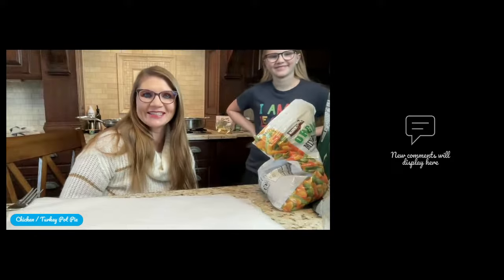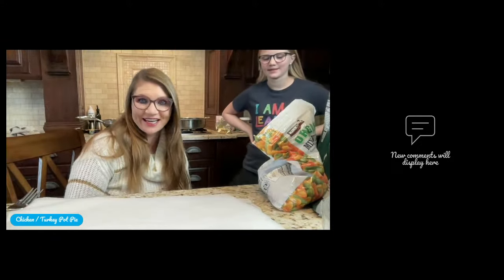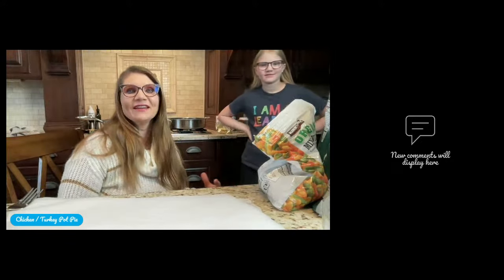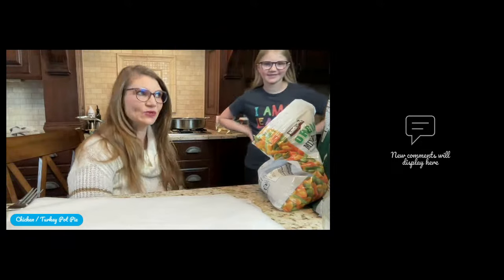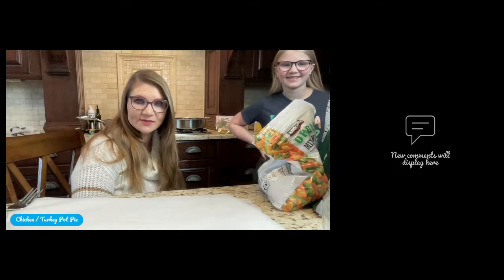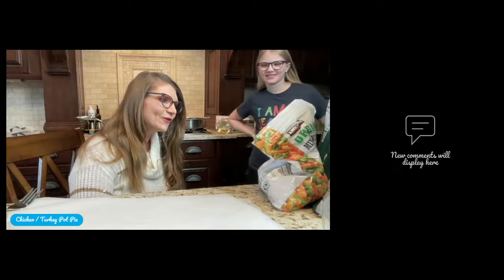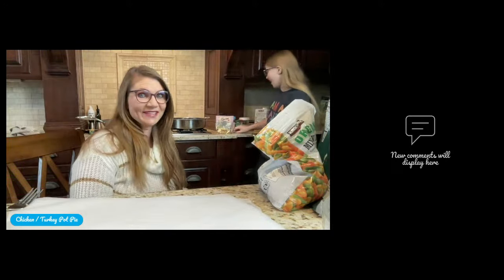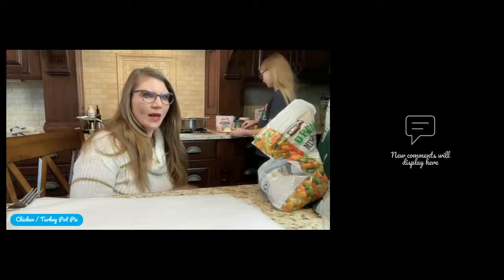Good morning friends! Happy New Year! I hope you had a great holiday season. We are kicking off 2024 with chicken or turkey pot pie. This recipe was birthed from last week — we had a whole bunch of leftovers from Christmas, and I really wanted to make a pot pie. I've done it before and it was just okay, but this is not just okay — this is awesome. I think you guys are gonna really love this.